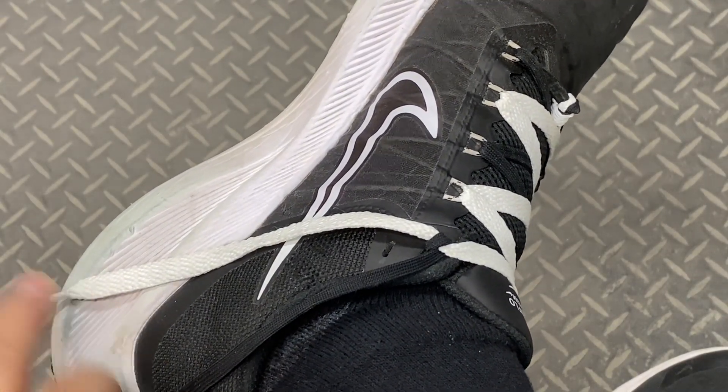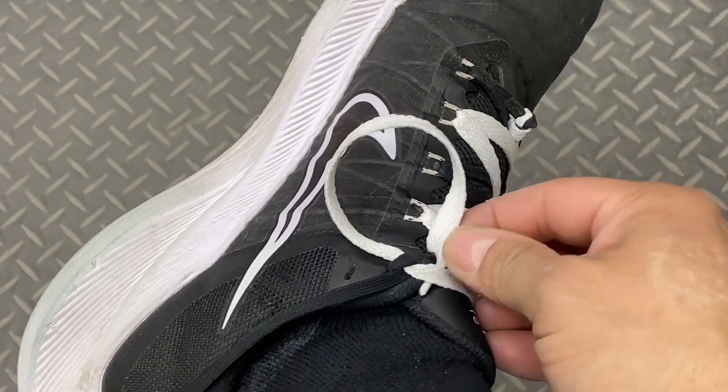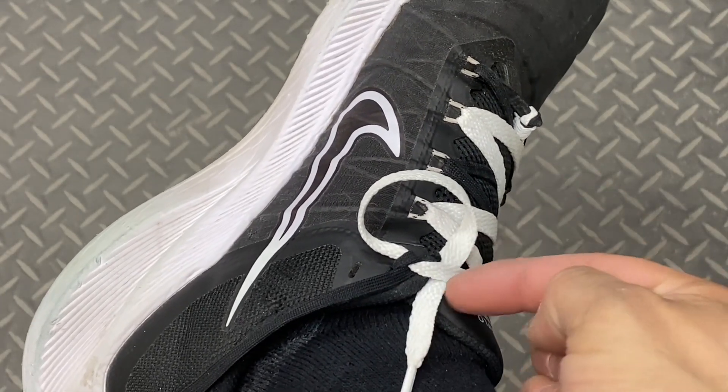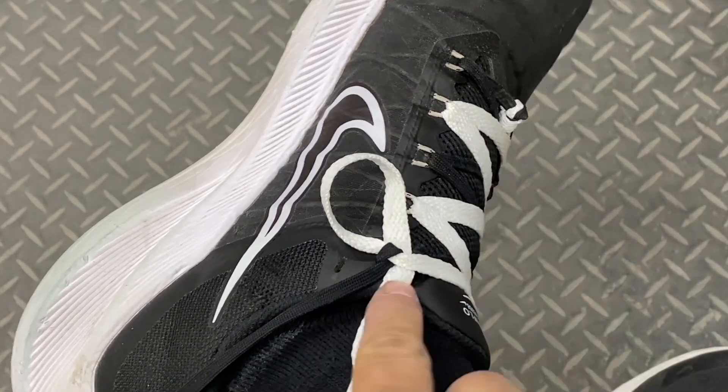Next thing I'll do is take the aglet of my white lace, bring it over, and tuck it under itself. Then I'll bring this portion of the shoelace over so that it matches up and meets with the black portion there.